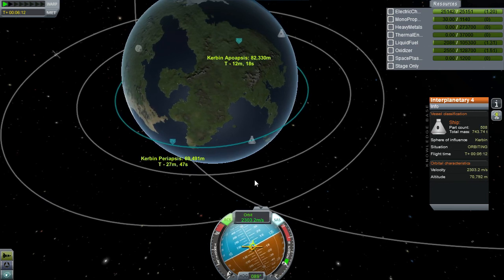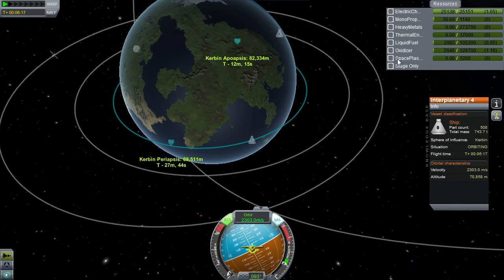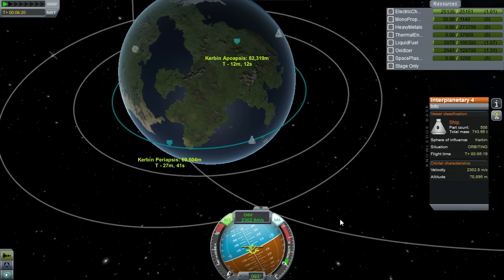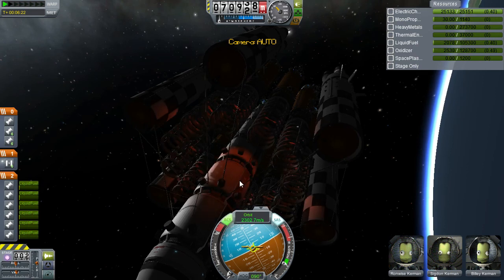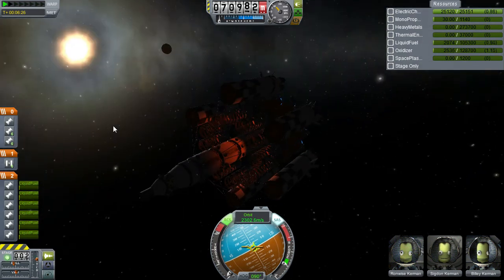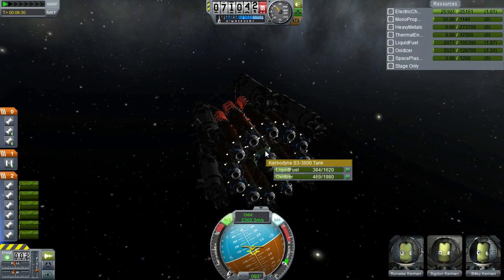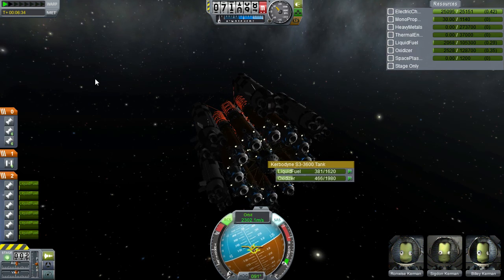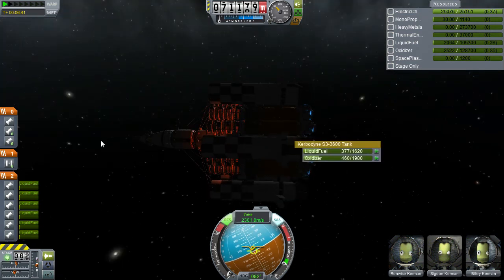Oh well. Anyway, we have 2,000 units of liquid fuel and 2,500 units of oxidiser left, which is wonderful. Which means I can go ahead and transfer that into the centre section that has no fuel — well, it does have a little bit of fuel. It's got a small tank there that was half full on launch.